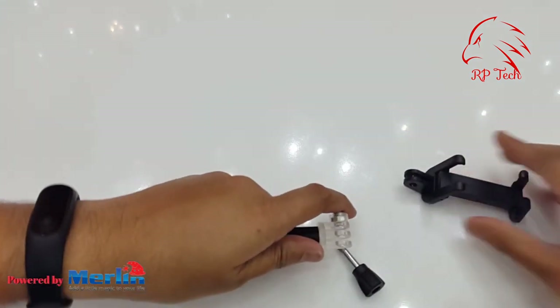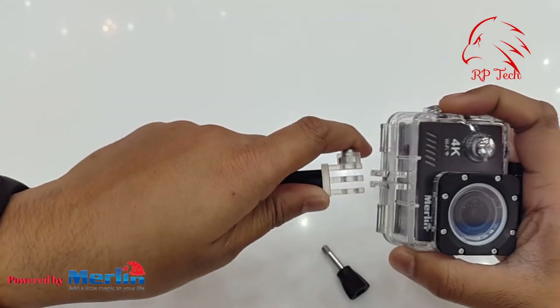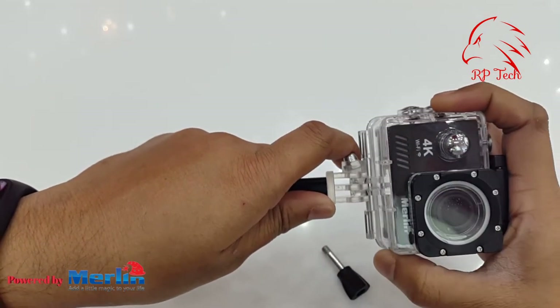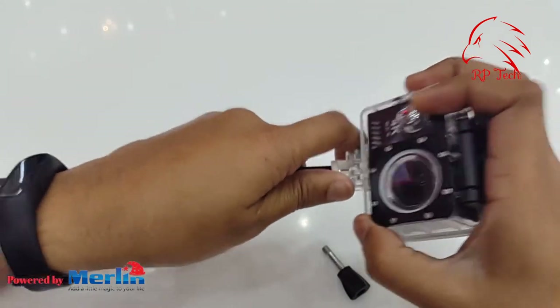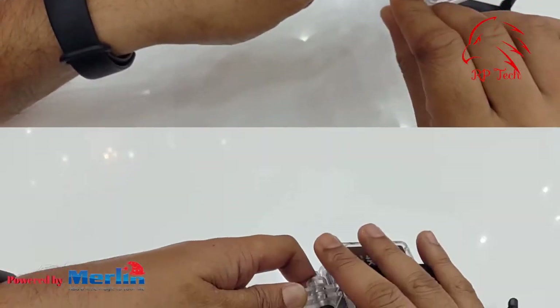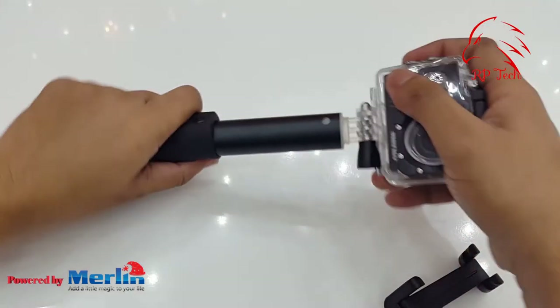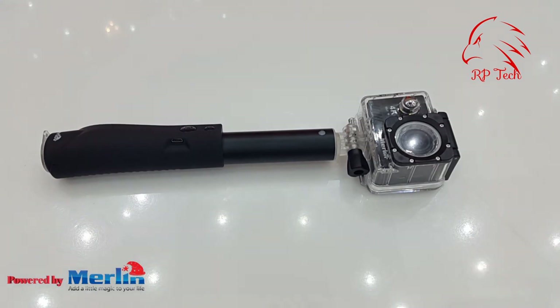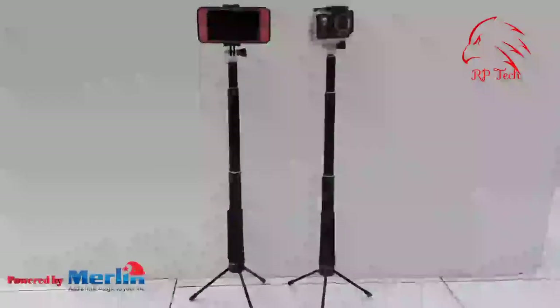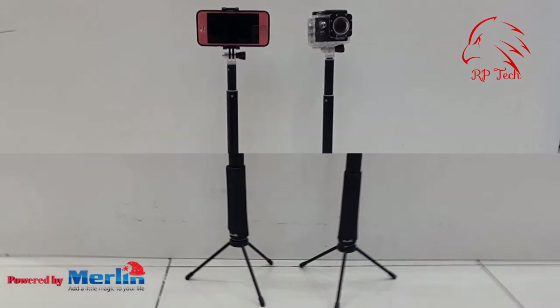If you unscrew the holder, you can use it for your sports cameras. Most popular sports cameras can fit into the Merlin selfie stick, so it's two-in-one — you can use it for your mobile and also for your sports camera. A tripod is included so you can take a steady shot.